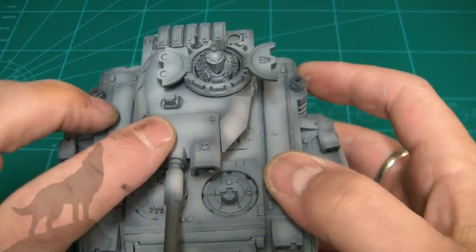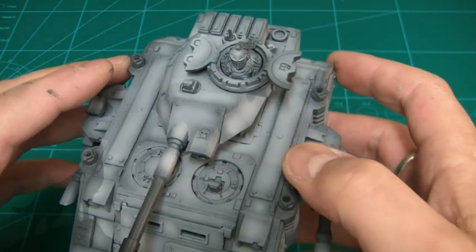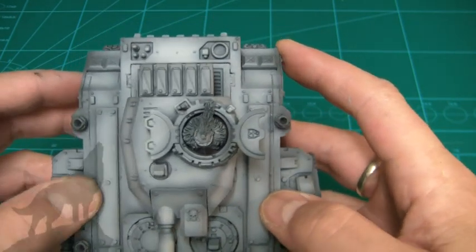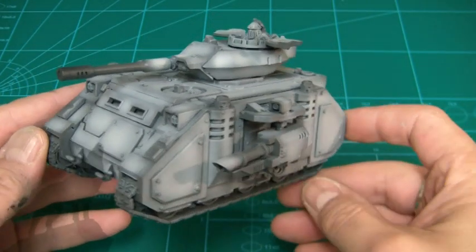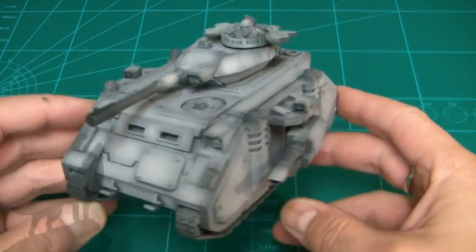I haven't really touched the turret, however I did add a couple of rivets to the original GW weapon because I think it blends in more with the added components. I've also put a couple of strips of armor along the top as well, so overall my little attempt at extra armor hasn't come out too bad.